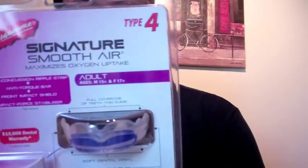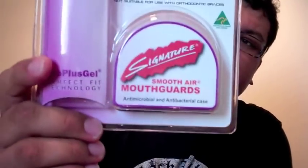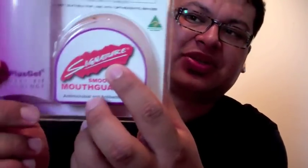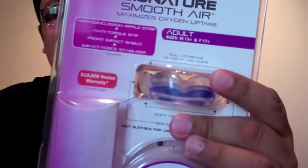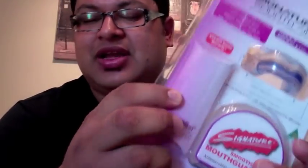They do a lot of great work regarding protecting your teeth, just as any person should be worried about when they play any type of contact sport. They sent me their Type 4, as you can see. This is the whole package that you get — it's pretty cool, it even comes with its own little case. And the mouthguard inside this little pouch comes with two types of gelatins that you're going to mix together.